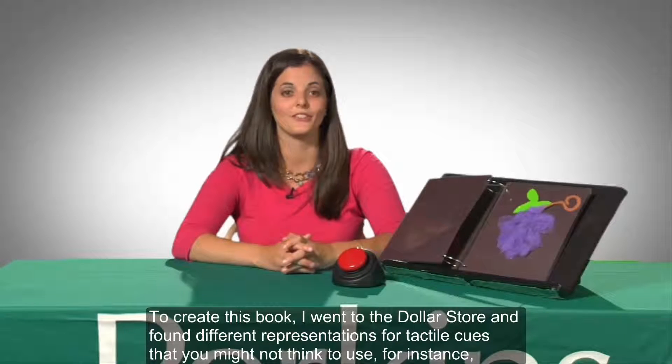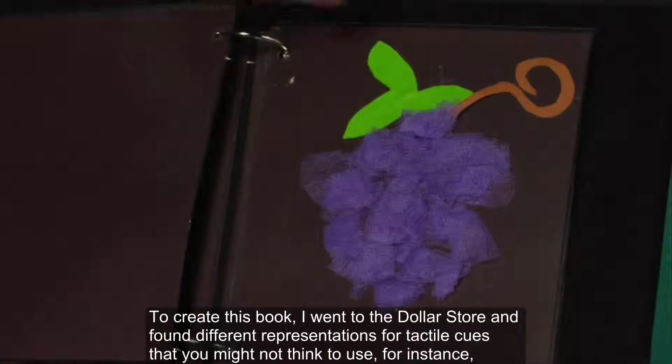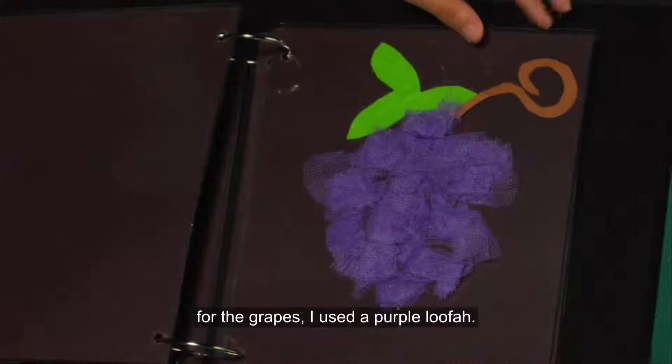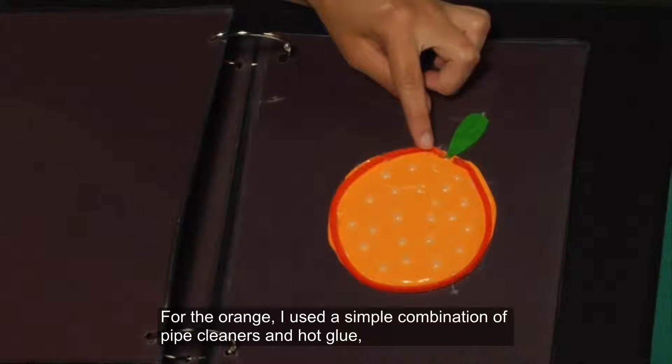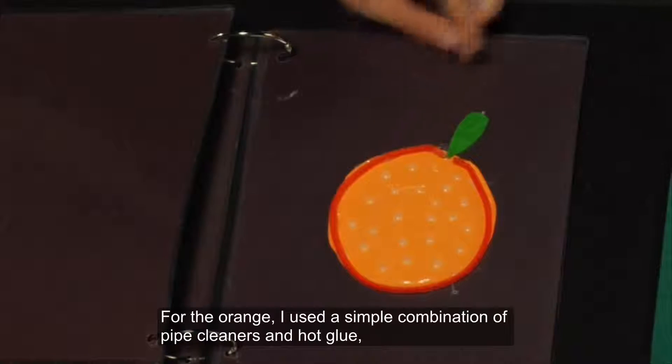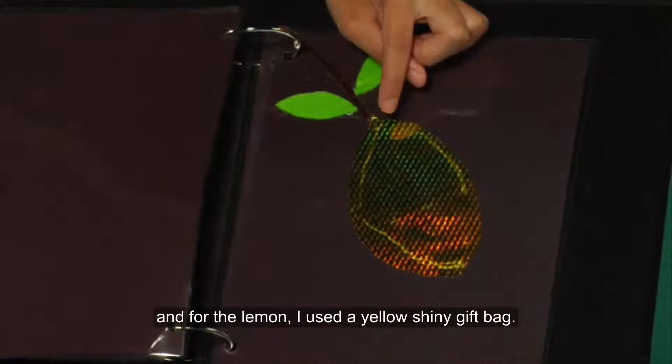To create this book, I went to the dollar store and found different representations for tactile cues that you might not think to use. For instance, for the grapes, I used a purple loofah. For the orange, I used a simple combination of pipe cleaners and hot glue. And for the lemon, I used a yellow shiny gift bag.